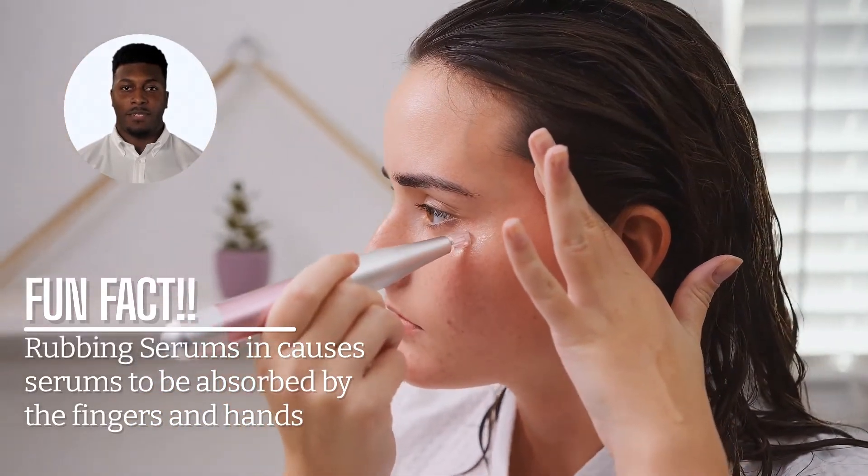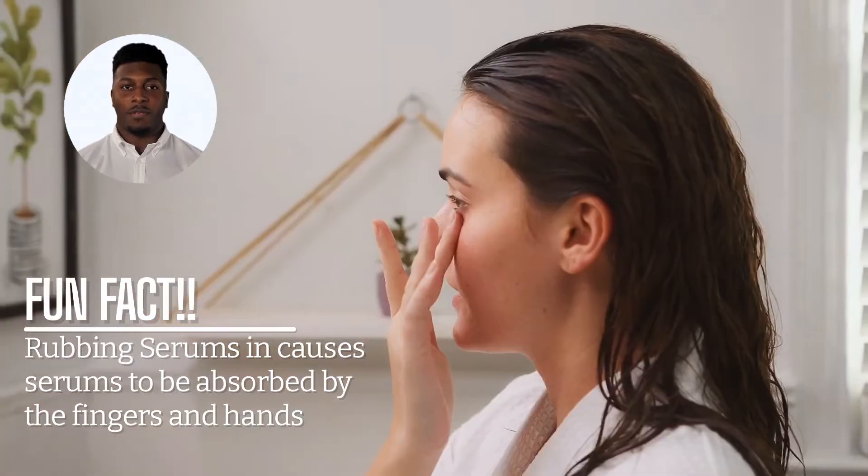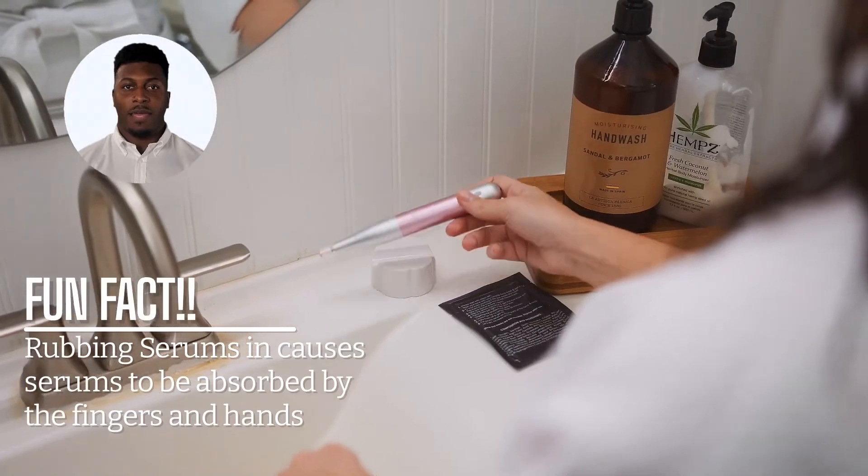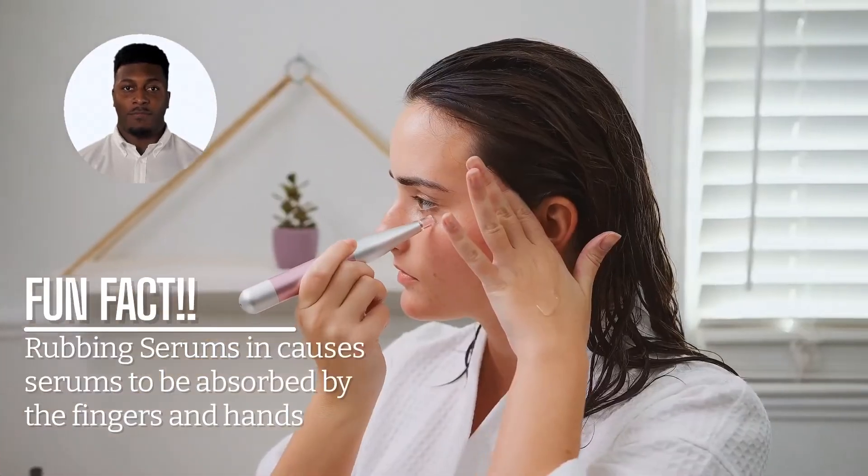By adding a thin layer to sections of the face and then using your Skin Wand Pro, your serums are infused into deeper layers of the skin and are 100% more effective.